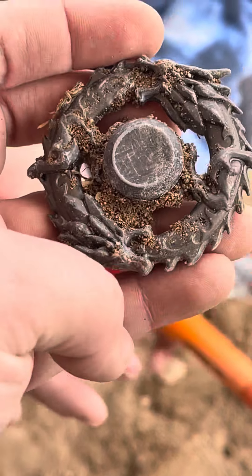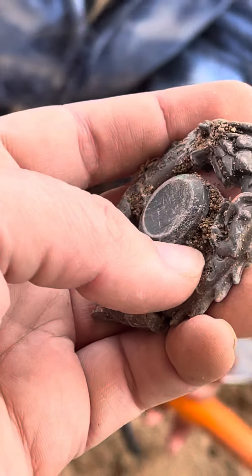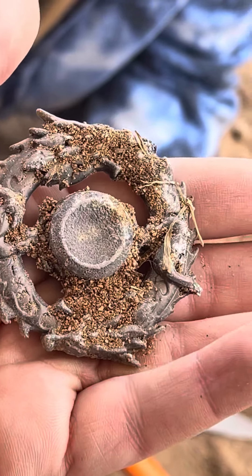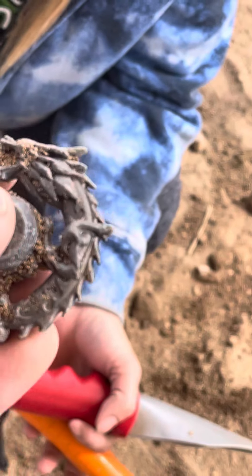All right, tell us in the comments if you could guess what this item is. Hit that like button and subscribe if you like our videos, but whatever that is — wait, does it move?